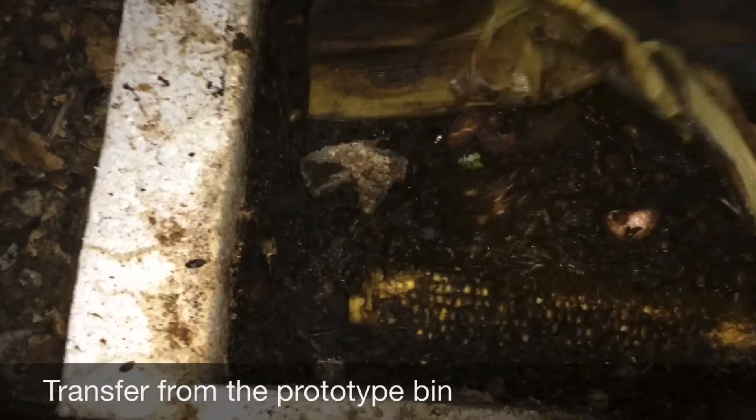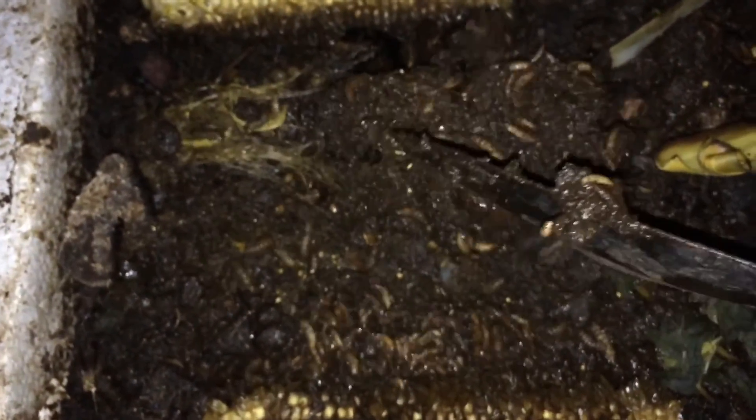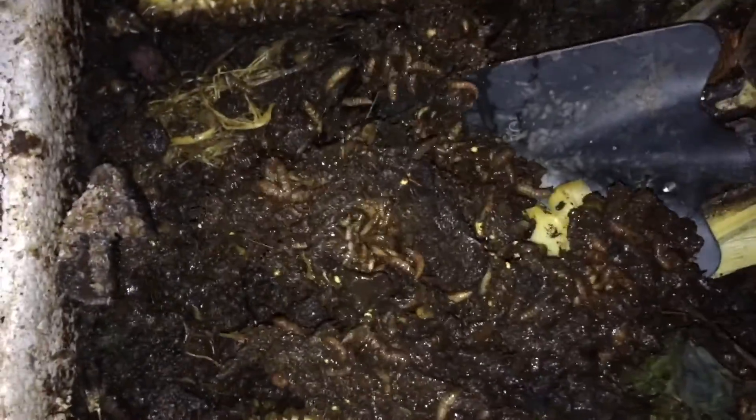It's no worm compost at all — it's very thick. Look at that. That's the black soldier fly larvae frass. Apparently it's very good worm food, so I will be using that on the worms later on.